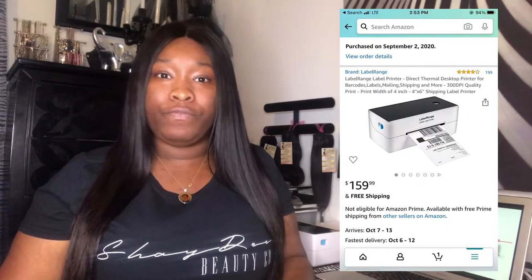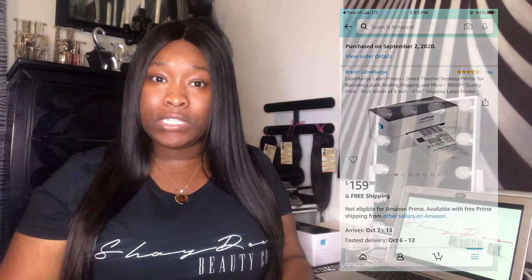So first things first, I know you want to know the price of this printer. Right now on Amazon it is going for about $159.99. But when I bought it, I got this printer for $169.99.